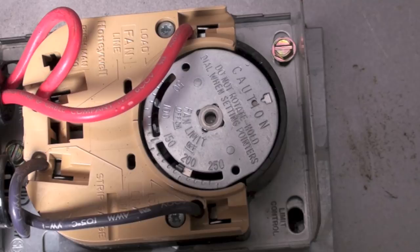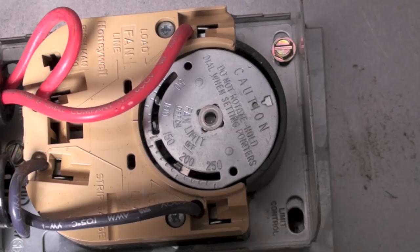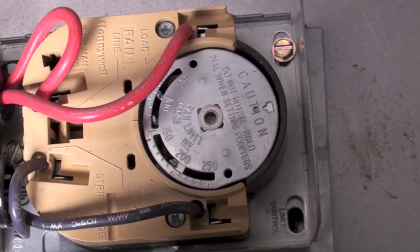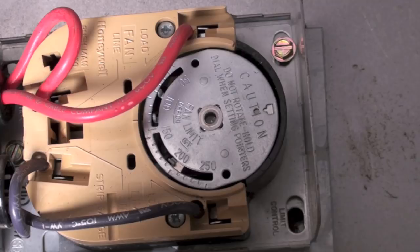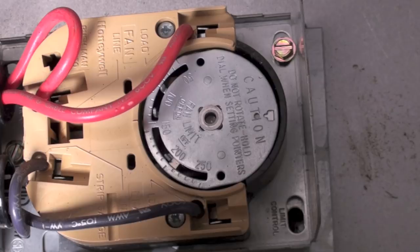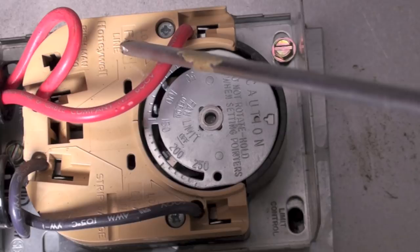This is a fan and limit switch. As the temperature gets up — I think it's set for about 130 degrees — the switch should have turned the fan on, but it did not. You notice this thing is rotating around now. Ideally, if this was working, the fan would be on, but it's not. You can watch this thing rotate.